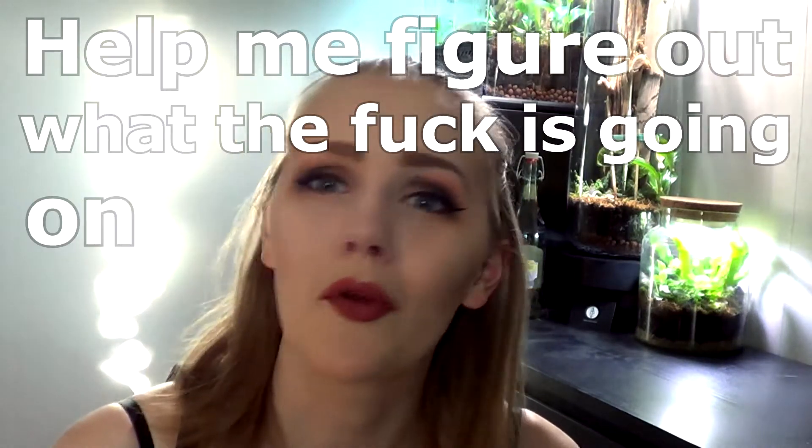Hello! I hope everyone is doing fine. So this is gonna be a weird video. I guess it's a storytime video, one might call it, or like a 'help me figure out what the fuck is going on with my plant' video. So yeah, let's get into it.